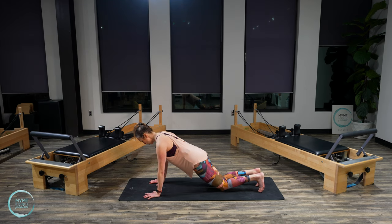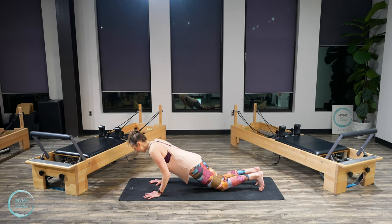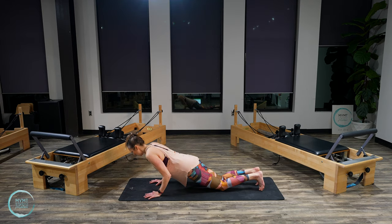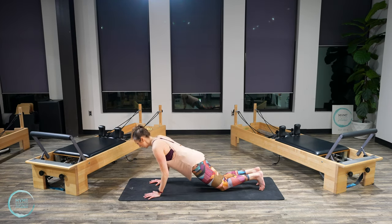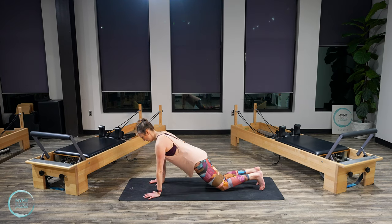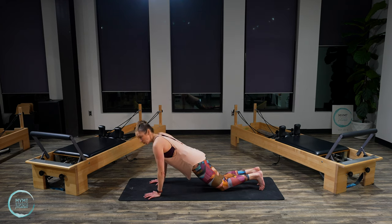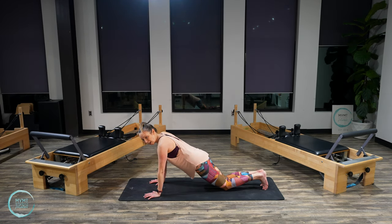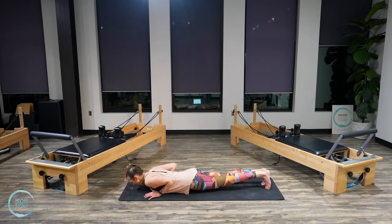Hands right under the shoulders, shoulders down and connected to the ribs. Start to bend those elbows, press it up. Bend and press. Let's do four, three, two, last one. On this next one, lower slowly all the way down to the mat.